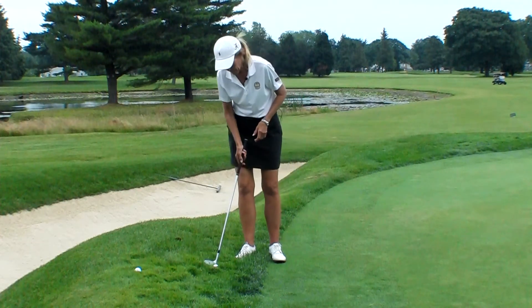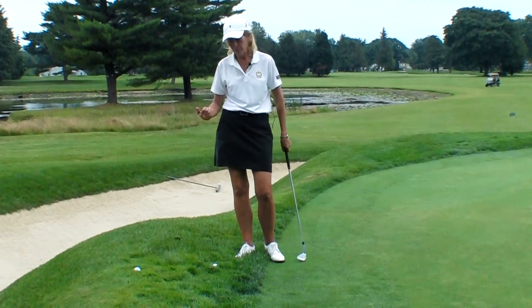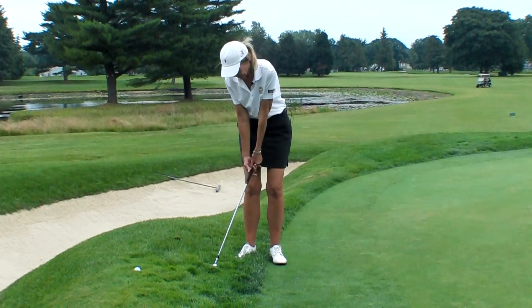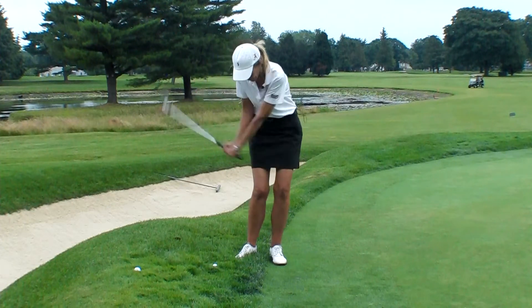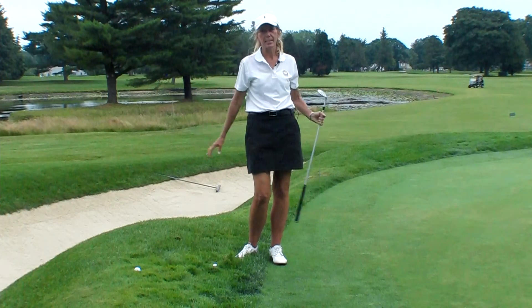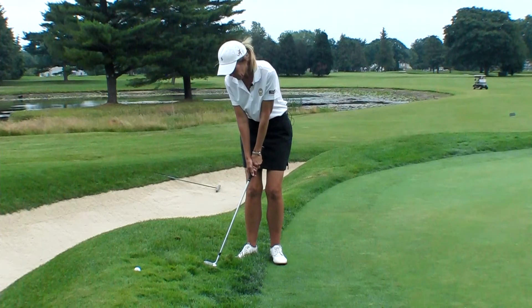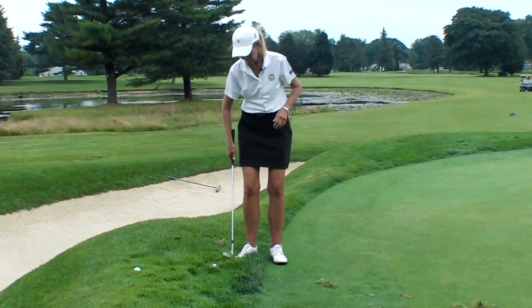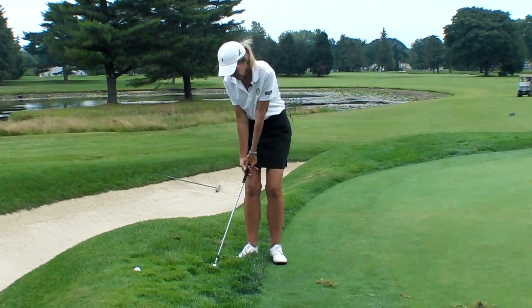To keep it simple, first of all, remember you're going to play the ball back in your stance. Think of bad lie, back in your stance. I'm going to pronate my hands to the left, and I'm going to create a really steep angle down into that golf ball. I'm going to do it with a lot of speed. I'm not going to try to flip it out, and I'm going to do the best I can to get it out of this horrible situation.